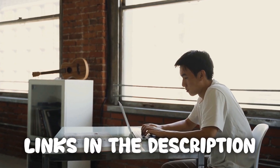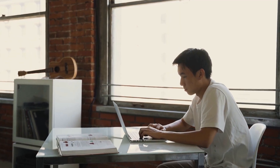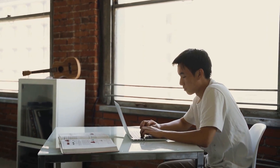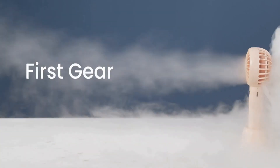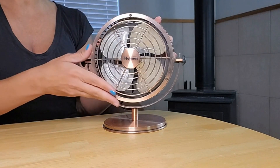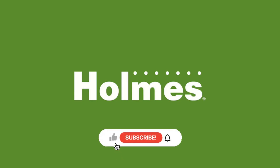We're glad you watched our video about the top 5 USB powered desk fans and hope you found it helpful. All the links to the products in this video are in the description down below. If any of the links are broken, please let us know in the comments and we will fix it as soon as possible. Thank you for watching, and don't forget to like, comment, and subscribe — we'll see you next time.